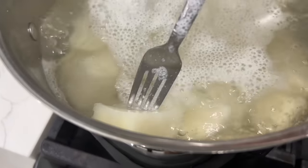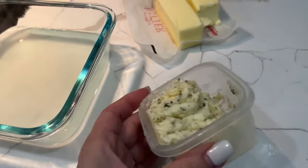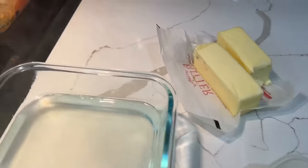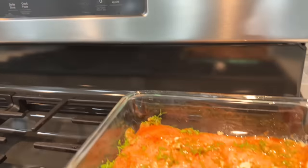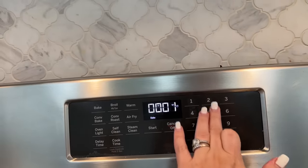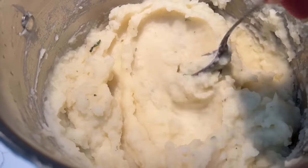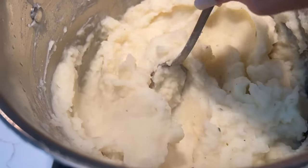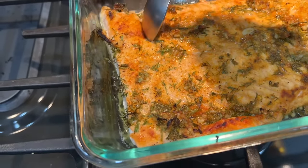The potatoes are pretty soft at this point — when I pierce with a fork it goes in very smoothly. I reserve a little bit of water and drain the rest. I had some garlic and herb butter in my fridge to use up, plus a stick and a half of regular butter on the side. I mash the potatoes with all that butter. This was about 6 to 8 huge Idaho potatoes and it came out delicious. The salmon is ready so I portion it out and serve it to the kids.